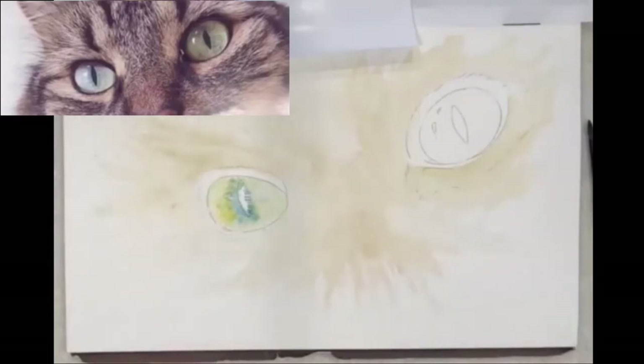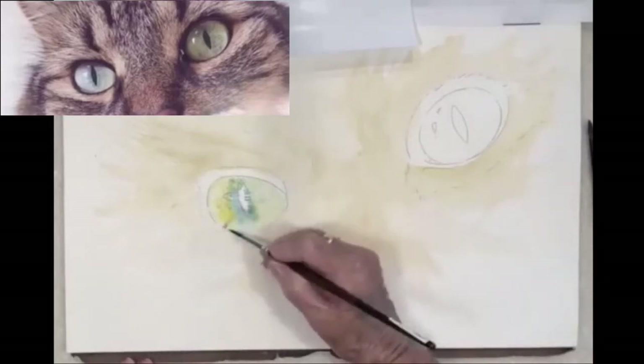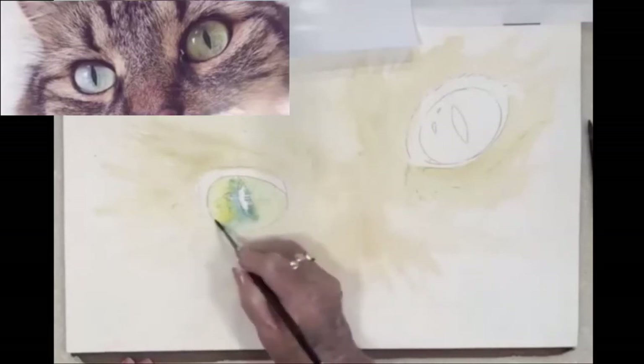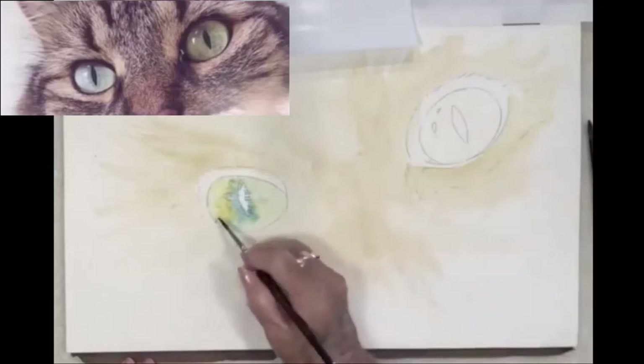I almost always work the eyes first when I'm doing any form of an animal or a person. If you don't have the eyes right, then it doesn't matter how perfect the fur or the skin is — if you don't have the eyes right it just doesn't speak to you.